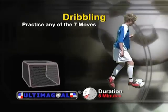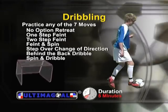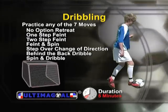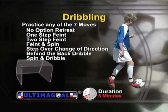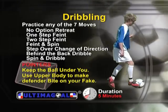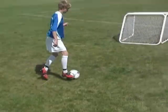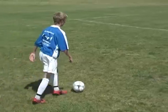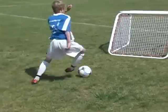Dribble toward Ultima goal, practicing any of the seven moves on this DVD: no-option retreat, one-step feint, two-step feint, feint and spin, step-over change of direction, behind the back dribble, and spin and dribble. Be sure you keep the ball under you, and use your upper body to get the defender to bite on your fake. You may want to begin with lunges, as this is a basic but very effective move.